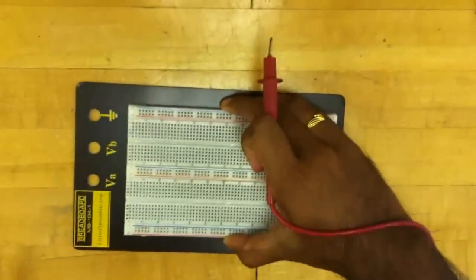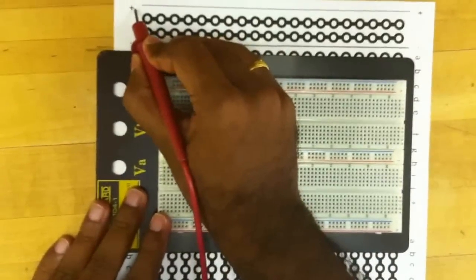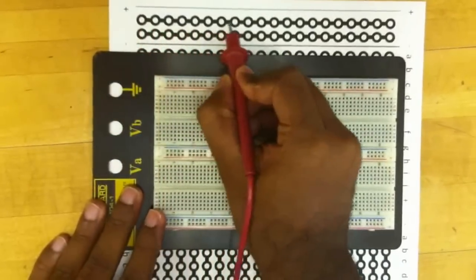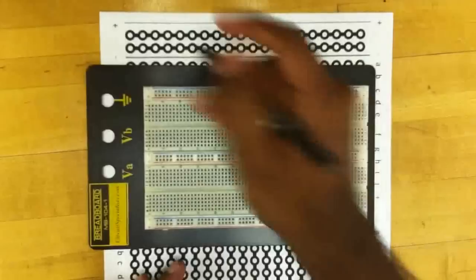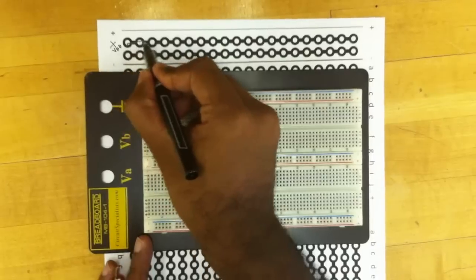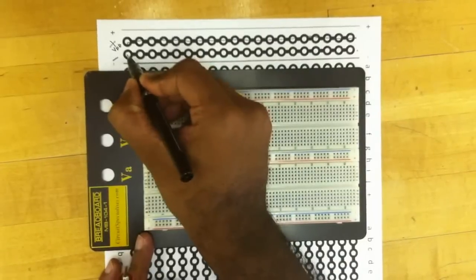We can explain this better by using this schematic of the breadboard. As you can see, there is a positive and a negative here, and all the points in this line are interconnected. They are usually connected to positive VDD all along this line, and then the second row represents the ground connection.